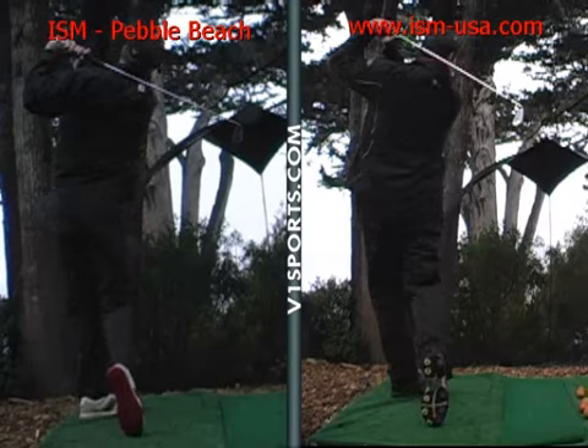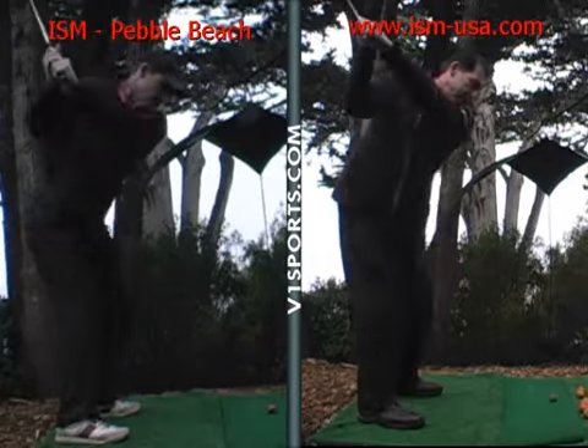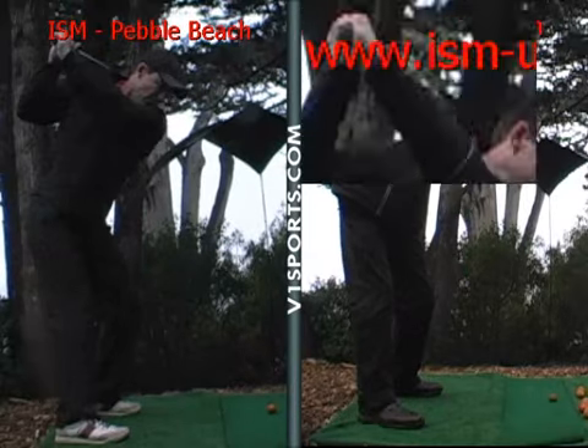So keep the elbow tucked in and then drop the club down a little bit. You're getting onto your left side nicely, so don't try to get too much across the line at the top — just let it set and it should be going right down the line at the target. And then you change the direction with your lower body.